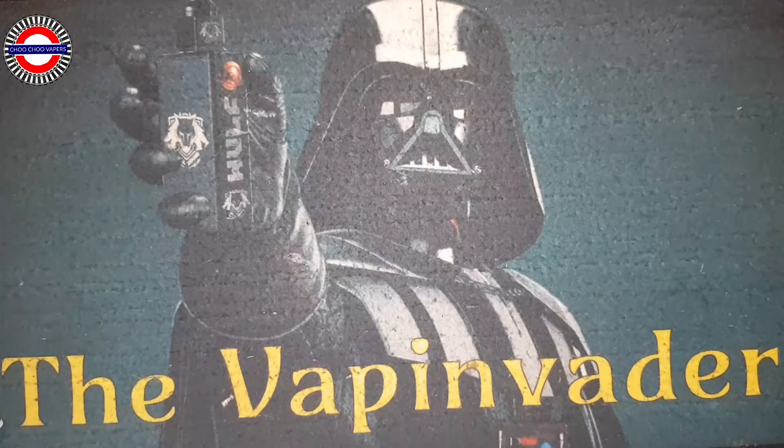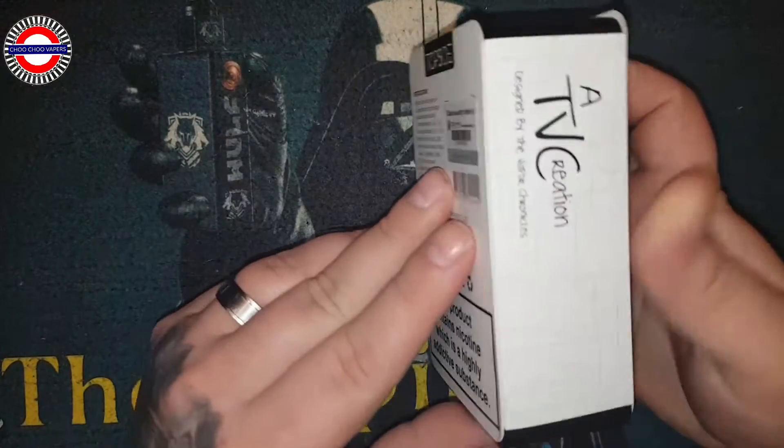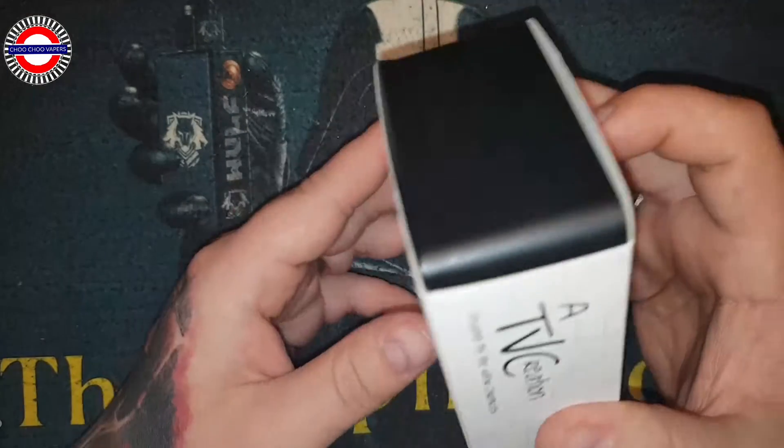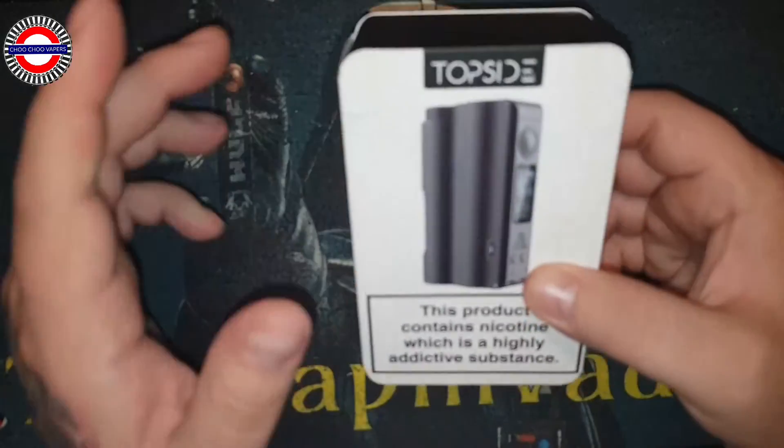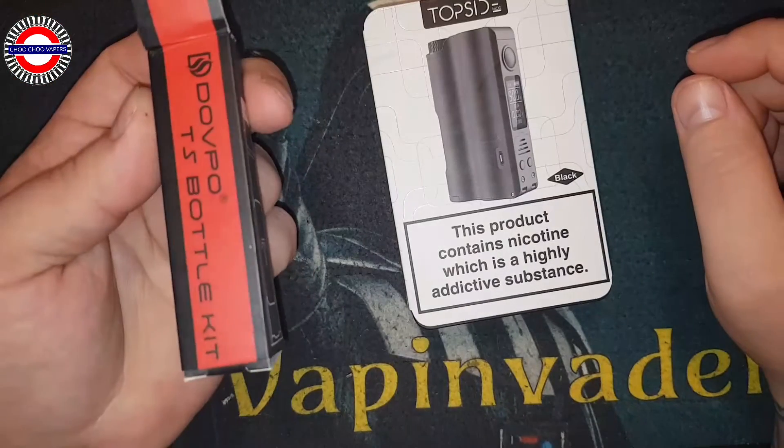Hey guys, you're back again with the Vape Invader. Today for review we have the DOVPO Topside, a collaboration between TVC and DOVPO, and we also have another box.